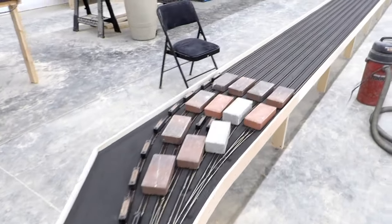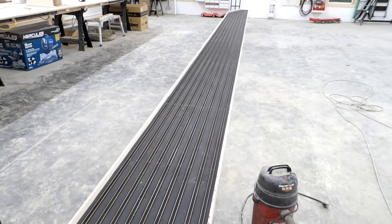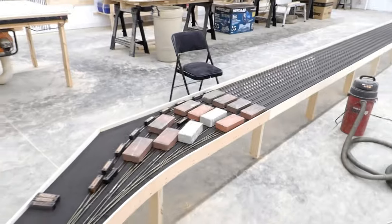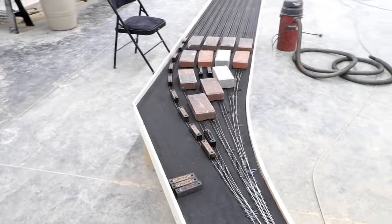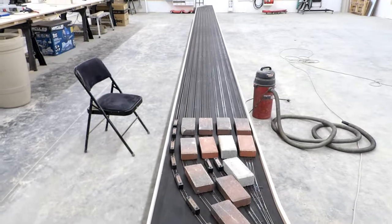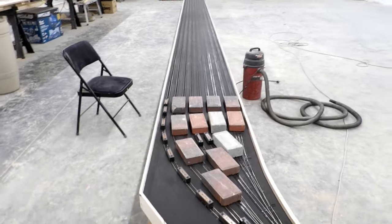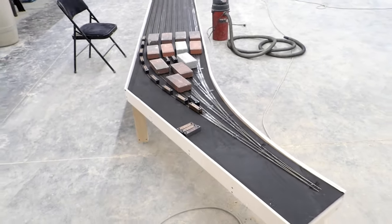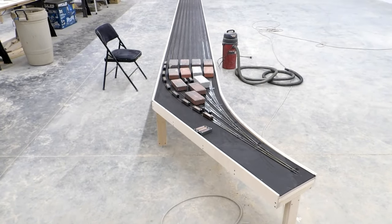All the track and turnouts for this staging yard are now laid, all the way from end to end. This bit of bench work is 42 feet long. The shortest track is around 30 feet and the ones at the back are closer to 35 feet — so trains around a scale half mile long, nine of them. I haven't started wiring it yet. That will be a project for more than one day.